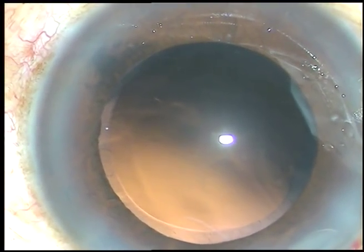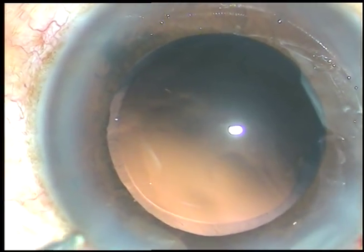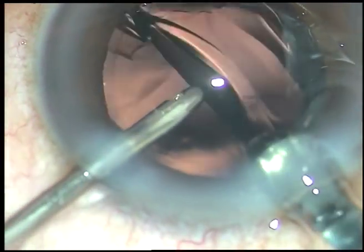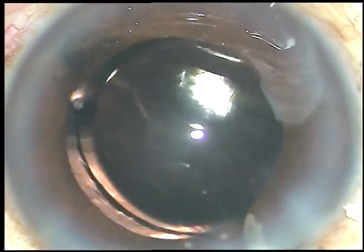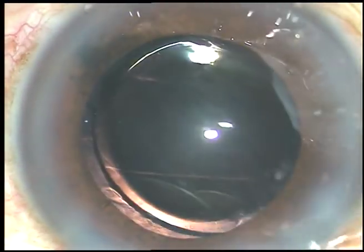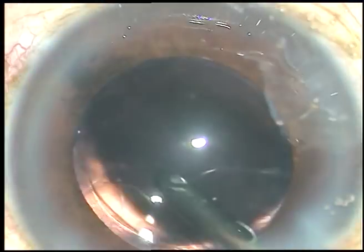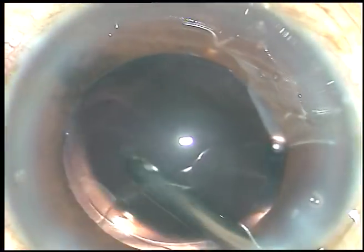And now is the time to implant an intraocular lens. What I am going to do is hydro-implantation. It means the anterior chamber is being formed by hydro, that is BSS, and the IOL is implanted in the capsular bag. The lens is dialed with the irrigating probe.